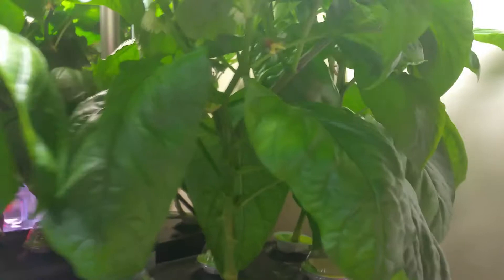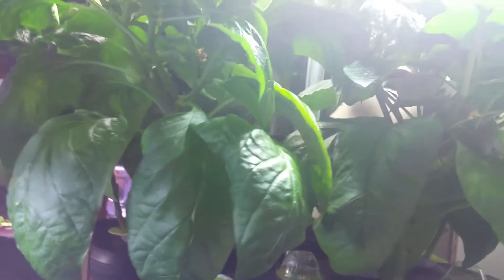I've got some green peppers coming in here already. Kind of hard to tell because they're green with a green plant, but I didn't actually trim them properly.